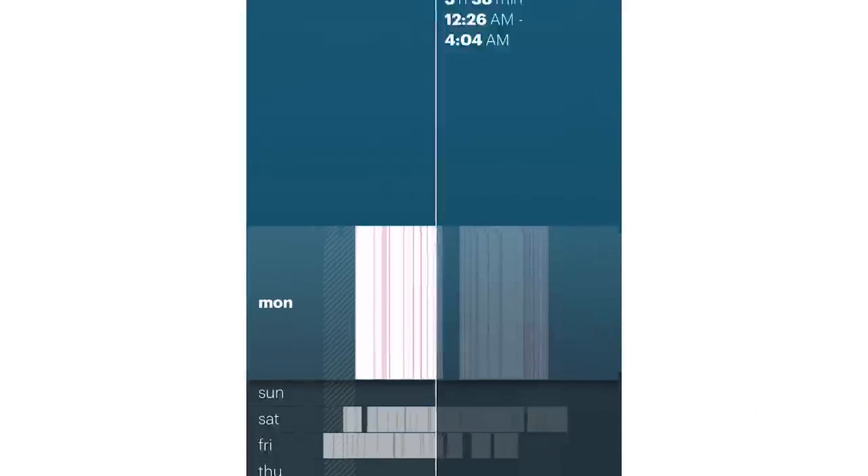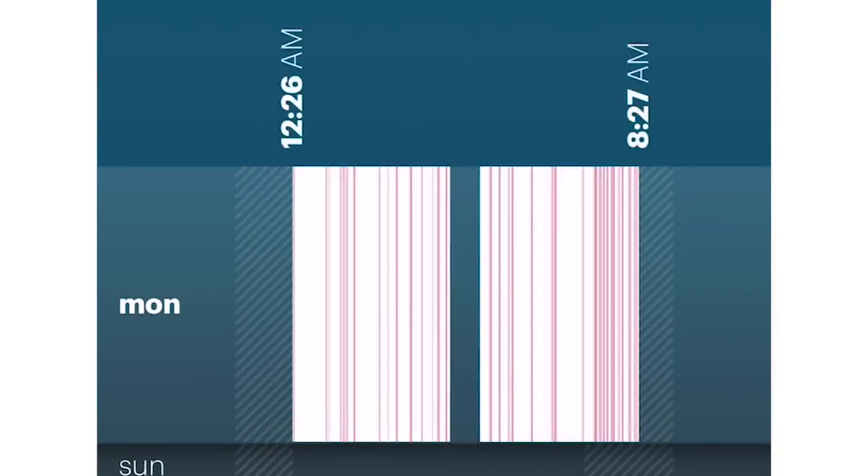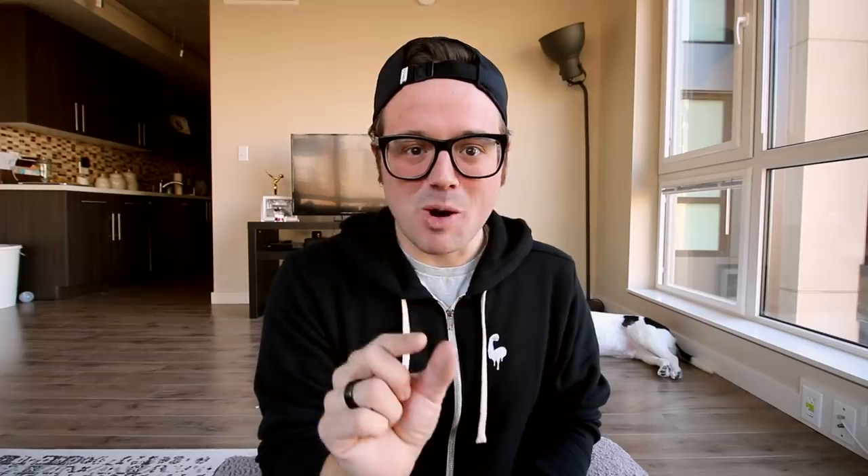Not only is it a heart rate monitor, but it also tracks your sleep — and this is not a gimmick. This actually tracks your sleep very, very well. You can see the gap this morning where I woke up to get ready for my class and went back to sleep, and it knew that little moment. There are so many details in the app — you can see how restless you were, your deep sleep — it's really accurate. It knows when you're sleeping; it's creepy in a way, actually.